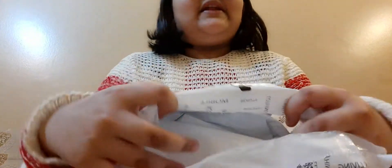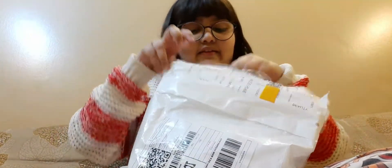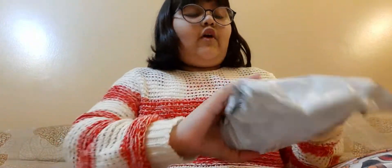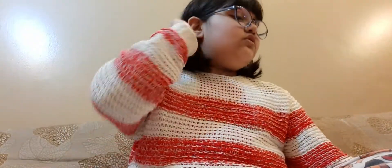It's a bit of an art, so let me take it out. I'm going to take it out now.